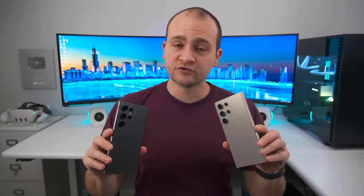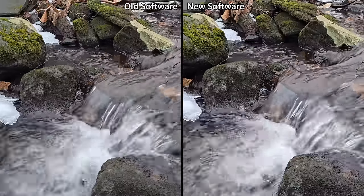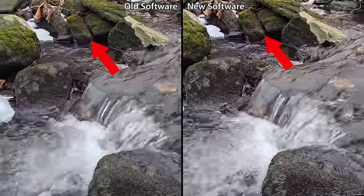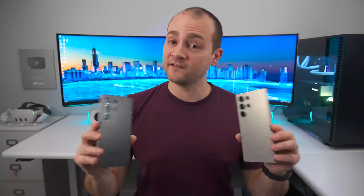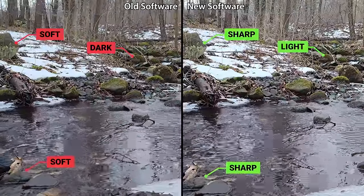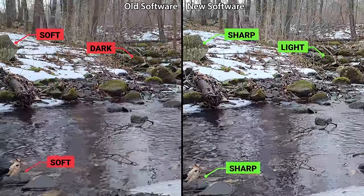Moving on — video mode gets its own clarity boost, which can easily be seen when looking at the rocks in these two videos of a stream. At first glance, I thought the new software was just focusing on the closer rocks, making them more detailed, but the far rocks are also very detailed. So this is just the new software doing a better job of capturing all the details. And this update even applies to 8K video as well. There's a very clear difference, not only in the detail, but the entire video is also brighter without losing detail in the white areas.